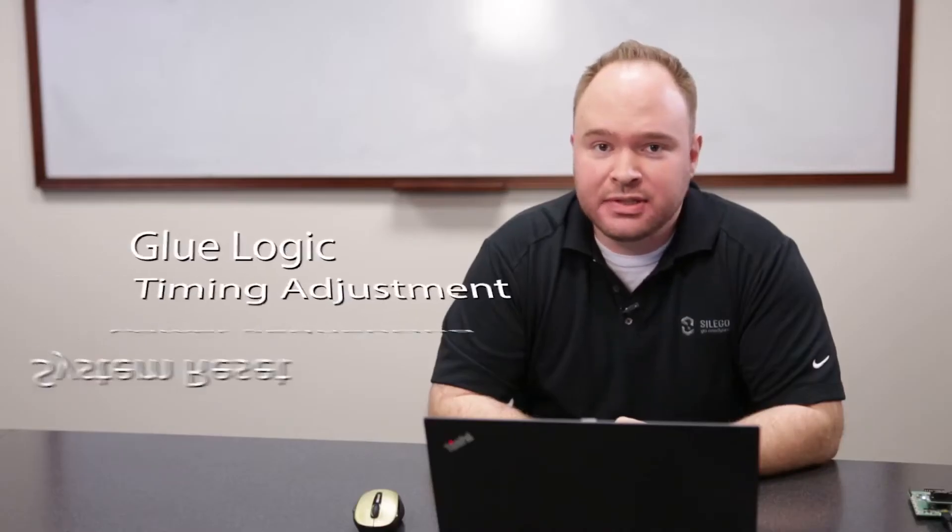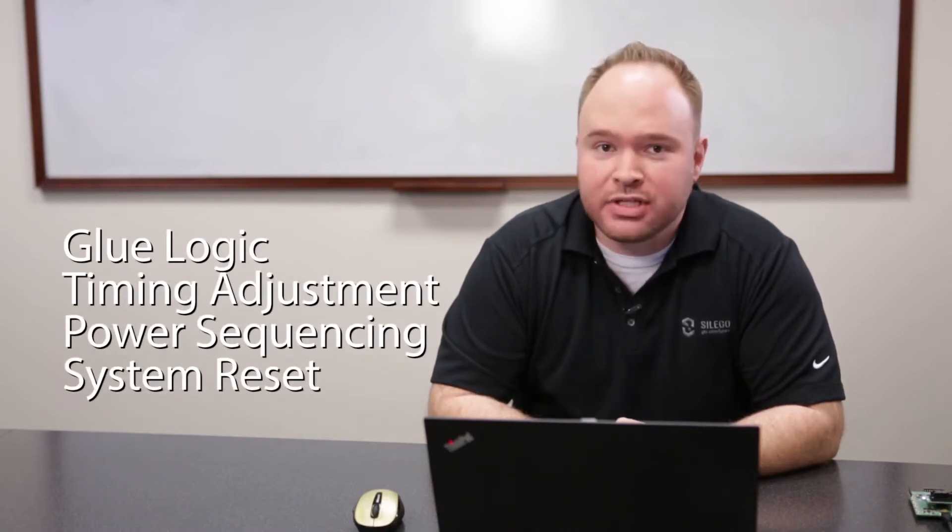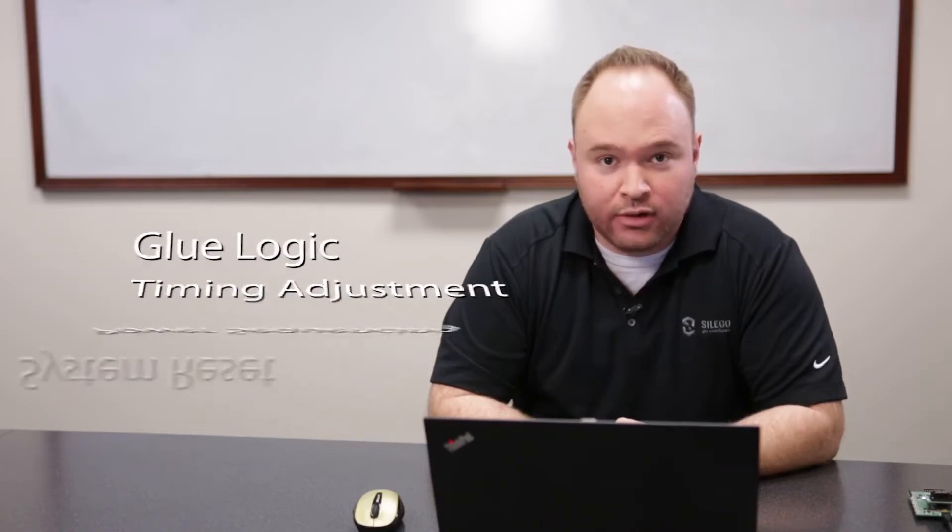Seligo's GreenPack is a programmable mixed signal IC that allows you to easily implement custom mixed signal circuits. It also allows you to create prototypes in minutes and go to production in weeks. It's great for implementing common system functions such as glue logic, timing adjustment, power sequencing, system reset, and more.